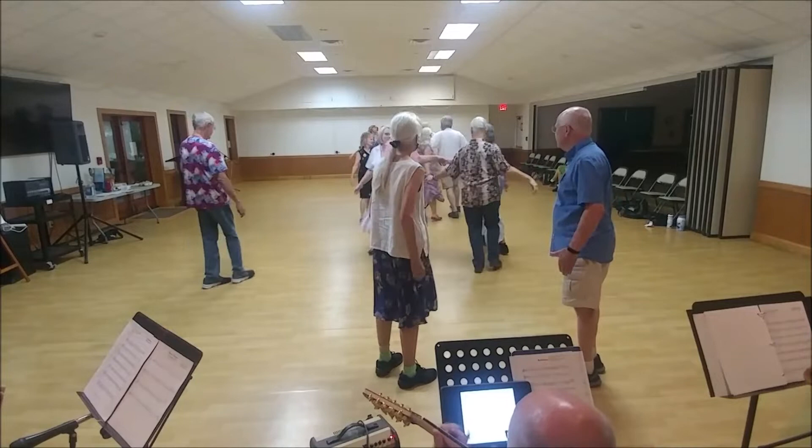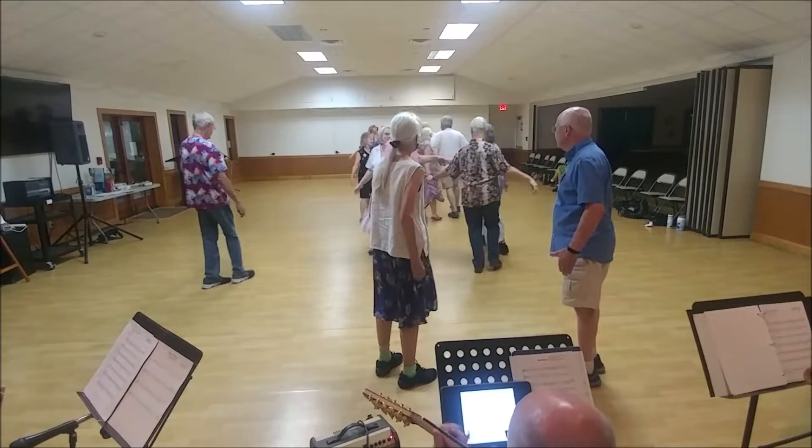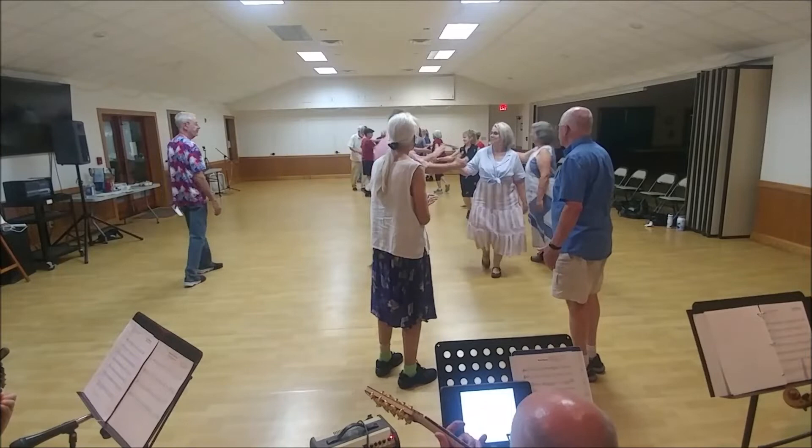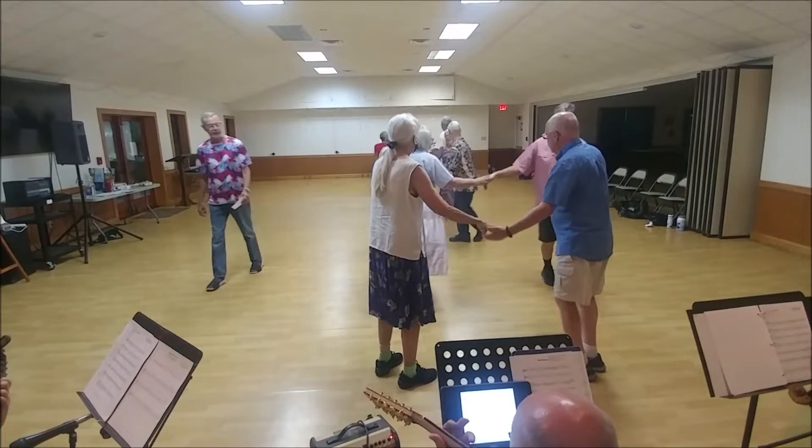Star left with your original couple. Left hand, turn your neighbor once and a half. Right hand, turn the partner once and a half. Circle left. Back to the right hand.